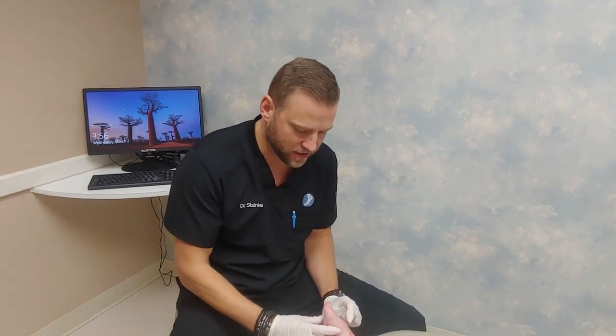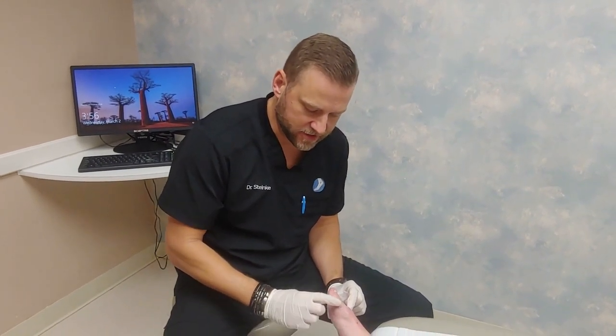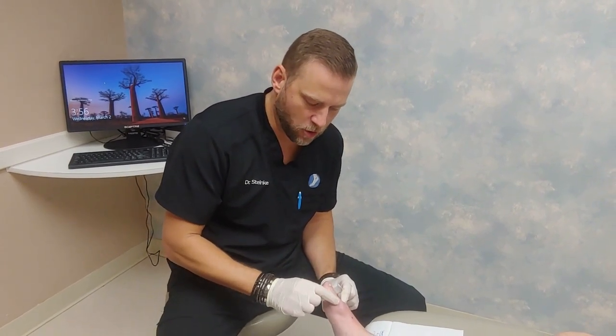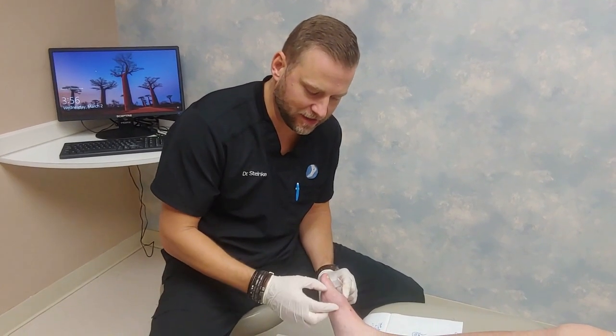Today what we'll be showing you is the aspiration, or the removal of fluid, from a ganglion cyst. This patient has arthritis in his great toe joint, and due to the friction and pressure that creates, an outpocketing of the joint has been created called a ganglion cyst.